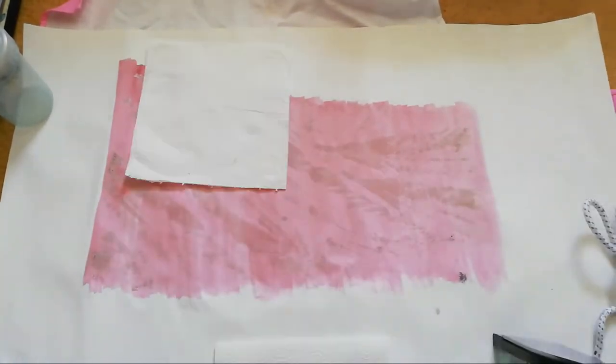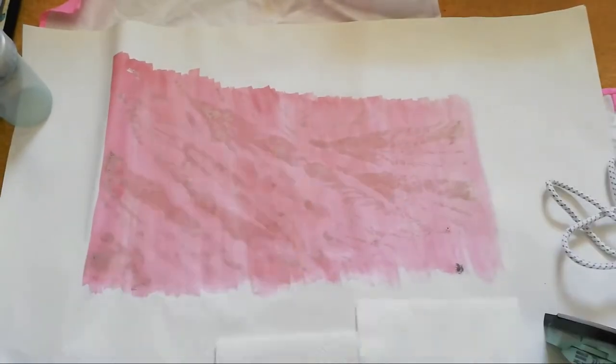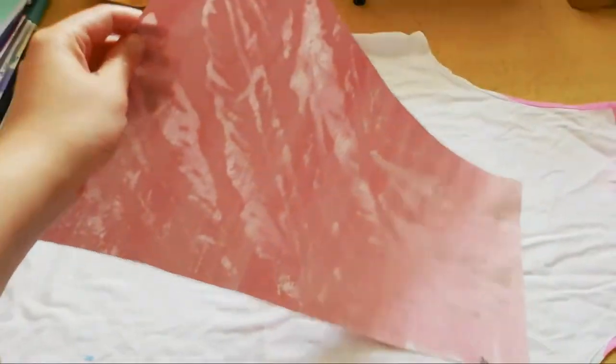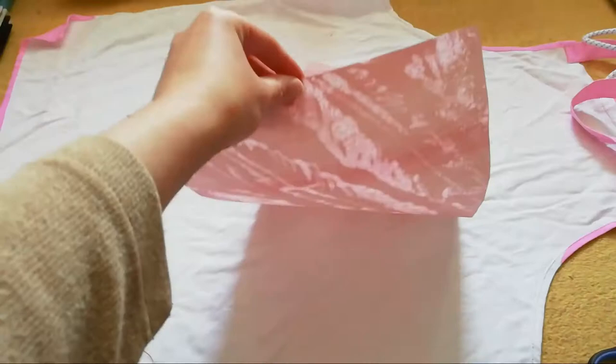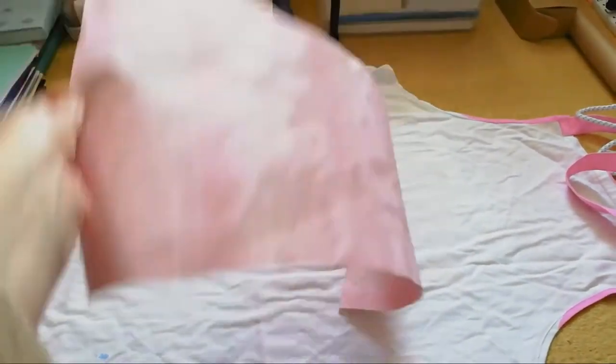But since this is just a pattern I'm using in my sketchbook, that's fine. What's so cool about this is that when you hold it up to light it is transparent. In fact it would make a really nice paper lantern.